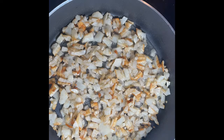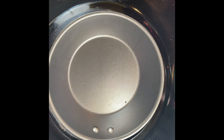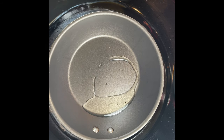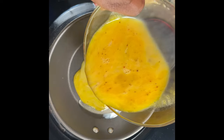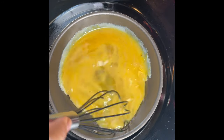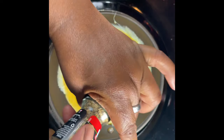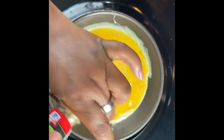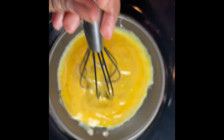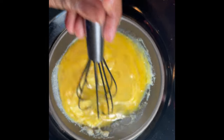Now we're gonna get ready for the eggs. Let's quickly make the eggs — I'll put just a little oil in the pan, then add the eggs. I'm just gonna make them scrambled.